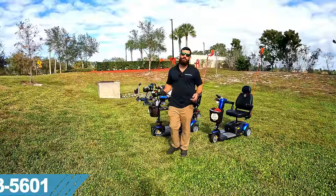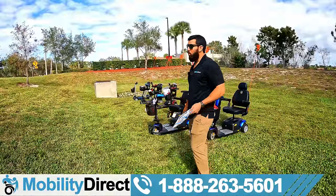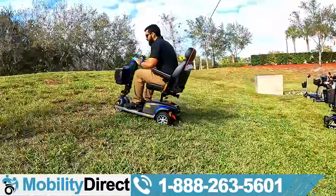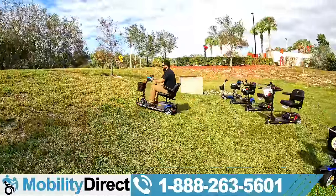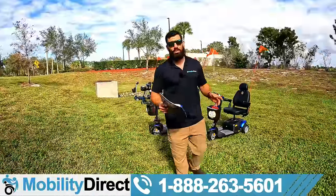Hi everybody, I'm Sergio with Mobility Direct and welcome to our YouTube channel. Thanks for stopping by. In today's video, we're going to do an incline test on a super steep incline with all of the Golden Technologies Buzzaround Mobility Scooters. So stay tuned to the end — you're not going to want to miss out on the results.